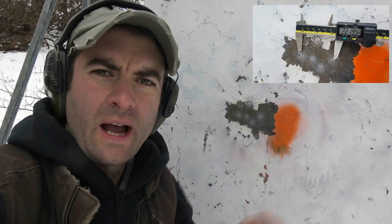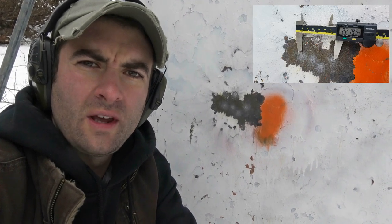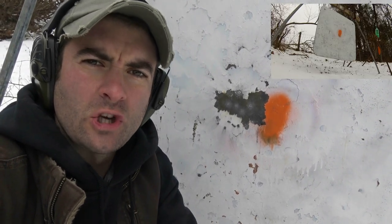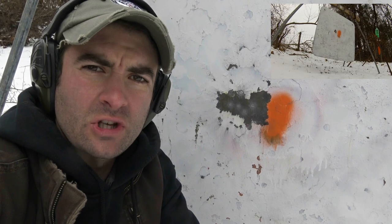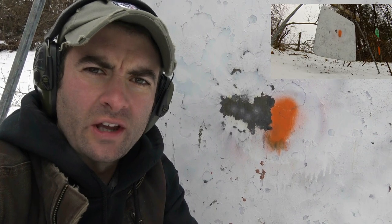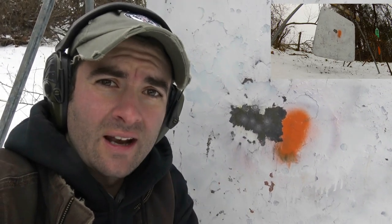I am at the target now. This group behind me is five shots at 600 yards with the 140 Berger hybrids, and that measures just over 2.2 inches for all five shots. I am very impressed with this Hawk Hill barrel to say the least. There are a lot of other shooters in the world that could do as well as this, and many that could probably even do better, but for me and these conditions I'm very happy with those results. First time with this barrel past 100 yards and I get that — makes me very happy.